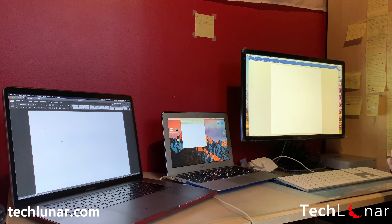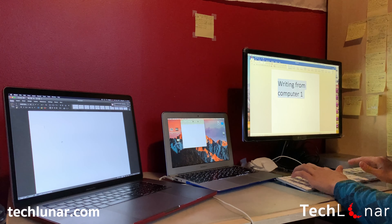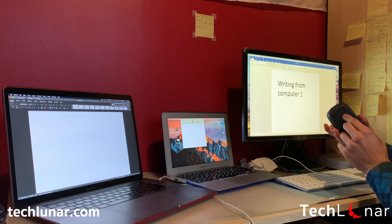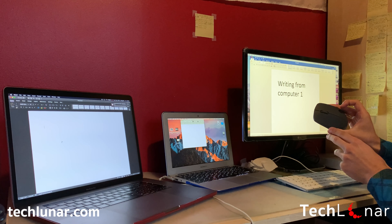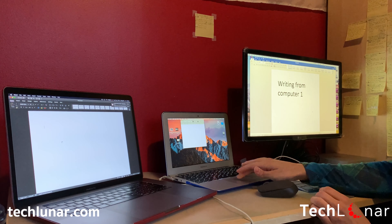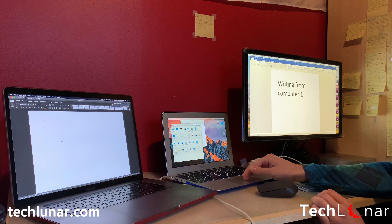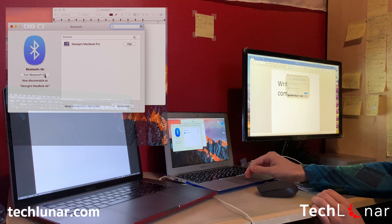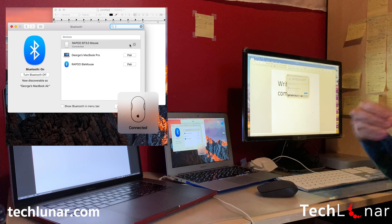First, grab the USB receiver and connect it to the computer — it can either be Mac or Windows. Next, grab the mouse and switch the on/off switch. That's the first Bluetooth connection. Now, to connect to the second device, press on the Bluetooth button on the bottom to change the Bluetooth connection to the second channel. Please keep in mind that when you switch to a new channel, you need to hold down the Bluetooth button until the LED red flashlight slows down. Then on the second device, go to Settings and find the Bluetooth settings. Turn on Bluetooth and you should locate the mouse under the name ROPPO BT3.0Mouse. Connect to it, and once you see a message that the mouse is connected, you're ready to use it.